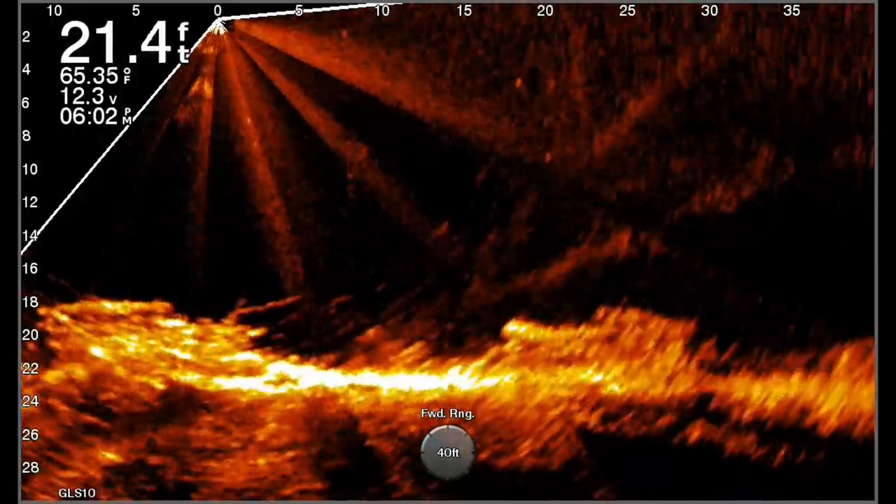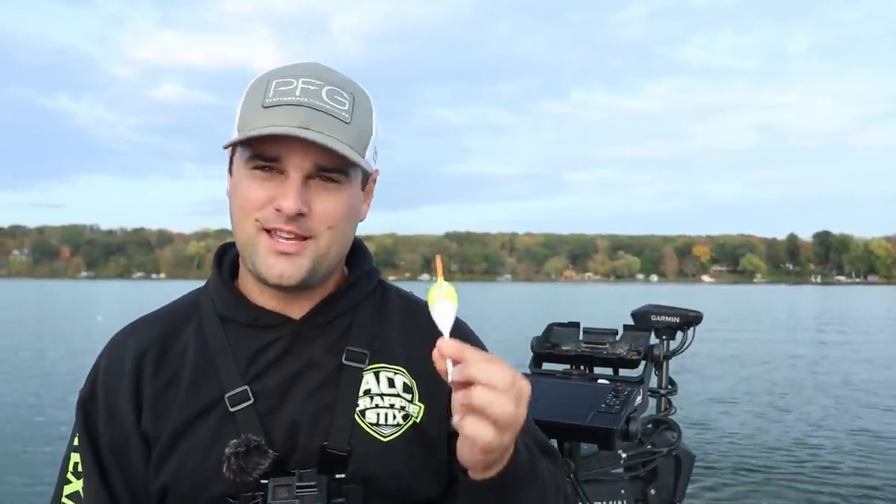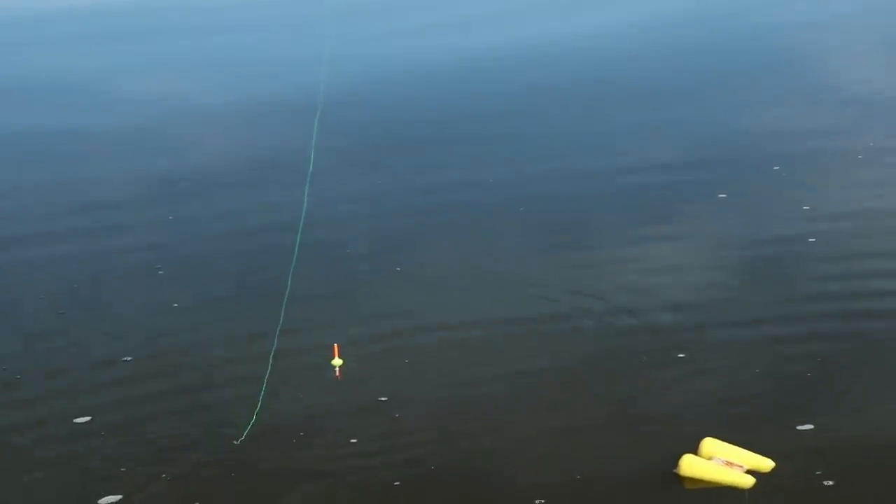The setup I wanted to combine — which was requested in the comments section — was the slip bobber setup with the double jig rig. So we're going to try it out. It's not something I would typically use, but for those of us that absolutely love using a slip bobber and just watching that slip float go down, if you want to try it out, I'm going to tell you how to tie it right now.